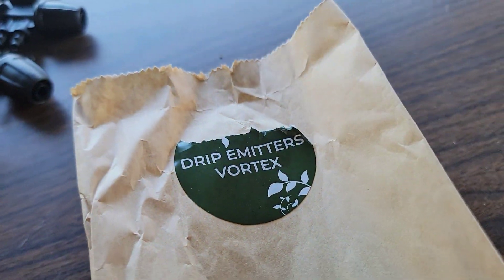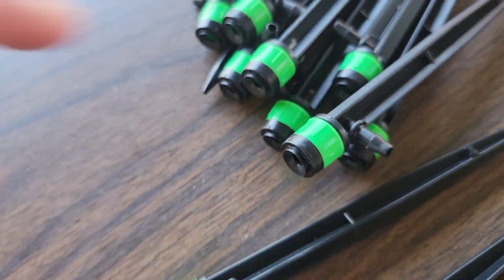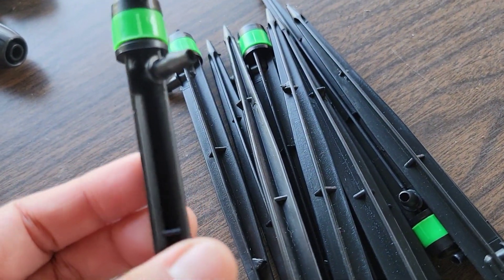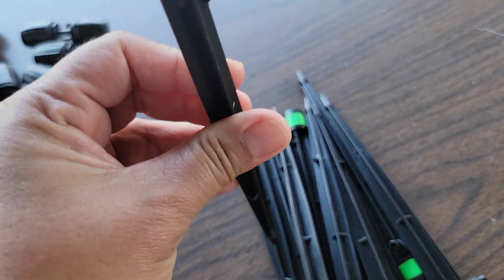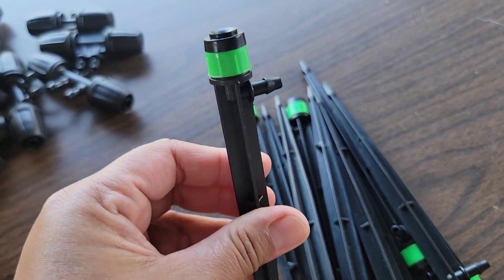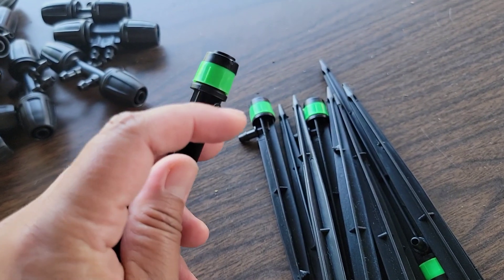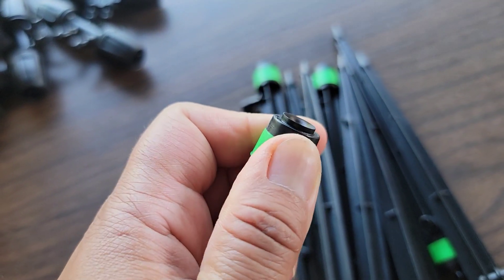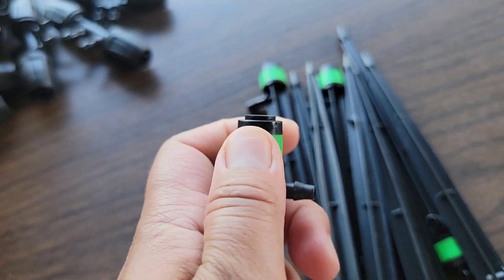The next bag says 'Drip Emitters Vortex' — there should be 12 of them. This is pretty cool because it comes with a stake, so you stick it in the ground or inside a container if you're doing container gardening. This part is where you connect it to the quarter-inch tubing, and you can turn it to control the flow of water.